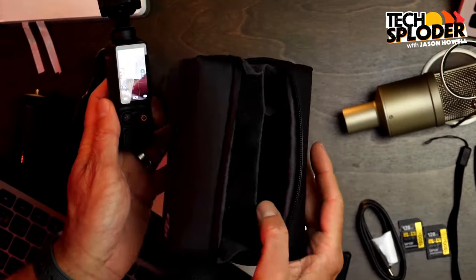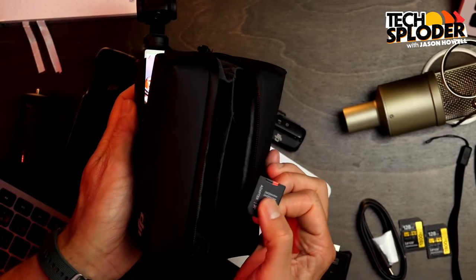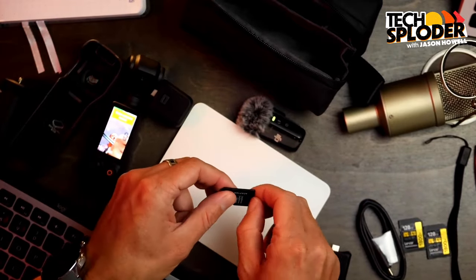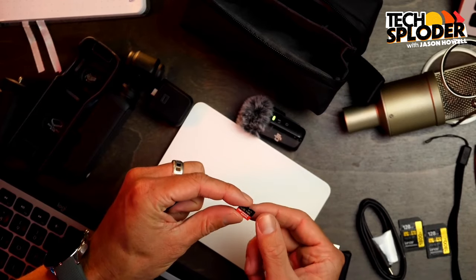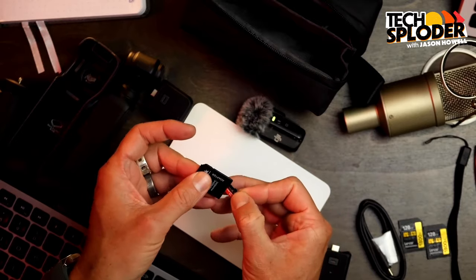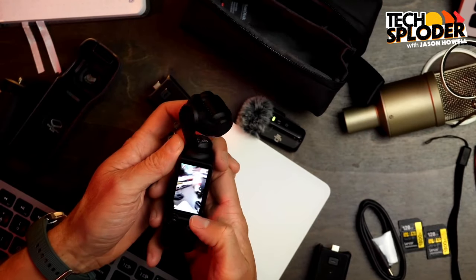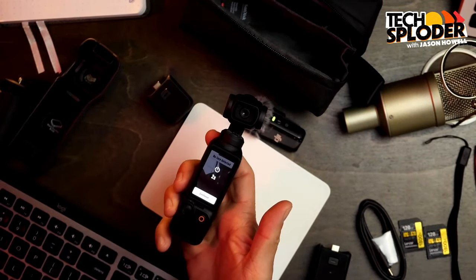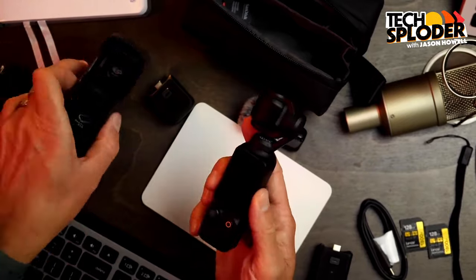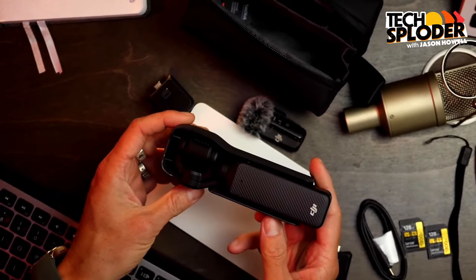I also purchased separately two of the memory sticks it takes — it doesn't take the larger one, it's the really small micro-SD size. You just pop that into the thing. Also, when you put it into vertical orientation it does a countdown to turn off, so when you're on the go you can just flip it, wait, and it returns itself to storage mode — and then it's in the case.